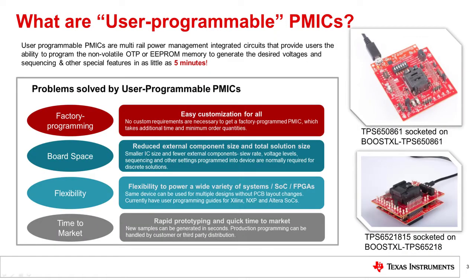User Programmable PMICs are multi-rail power management integrated circuits that provide users the ability to program the non-volatile, one-time programmable (OTP), or double EEPROM memory to generate the desired voltages, sequencing, and other special features.